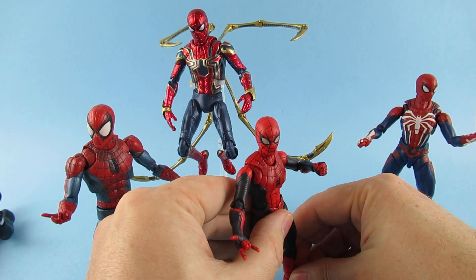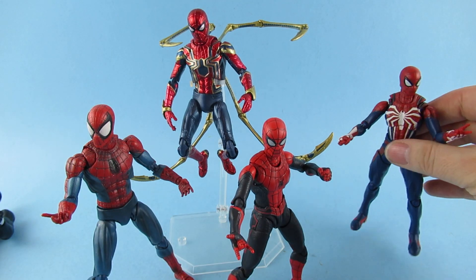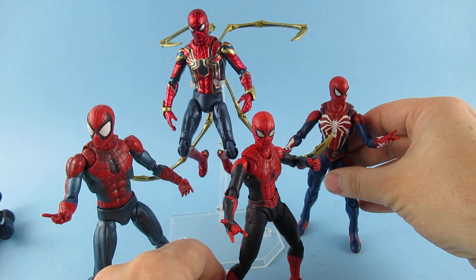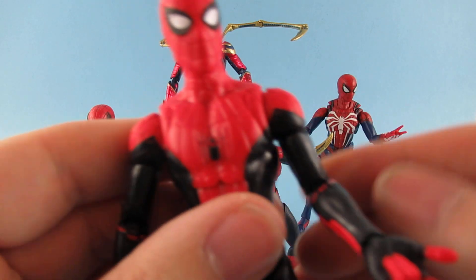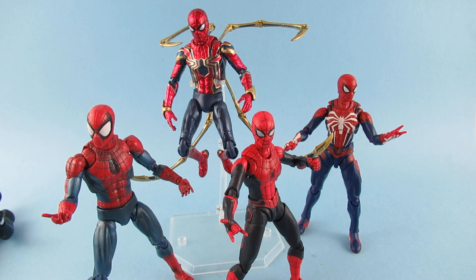How do you guys pose your figures? Because it's that thing, isn't it? If you pose them too much, they take up more real estate on your shelf. So do you stand them all like that, which is like museum style, straight up? Or do you pose them but then lose shelf space? It's kind of one of those weird decisions we all have to make, isn't it?